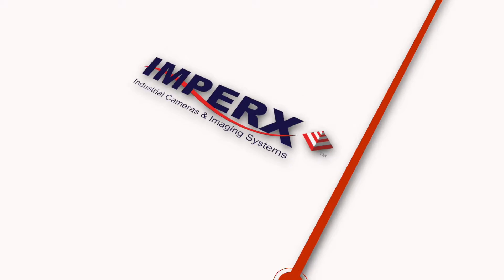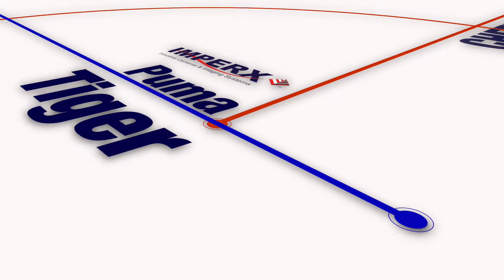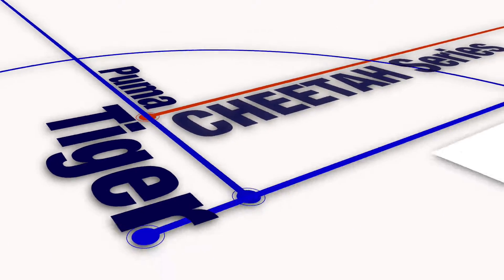I'm Nathan Cohen, head of business development from Imprix in the United States. I'd like to talk to you today about our latest three exciting products: our Puma, our Tiger, and a bit about our small Cheetah series camera.